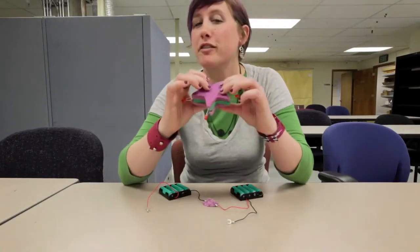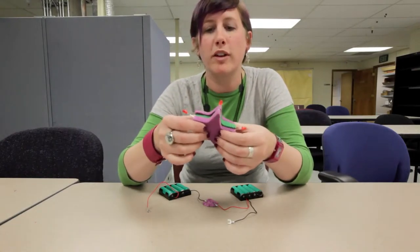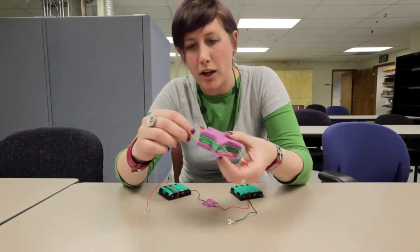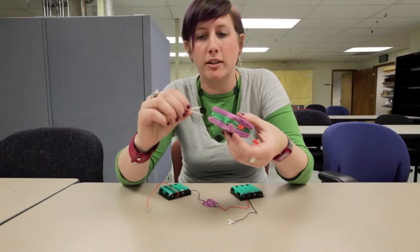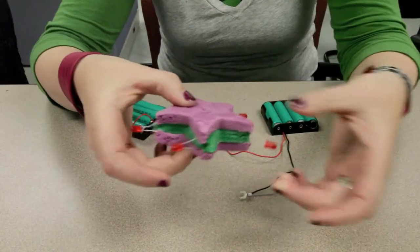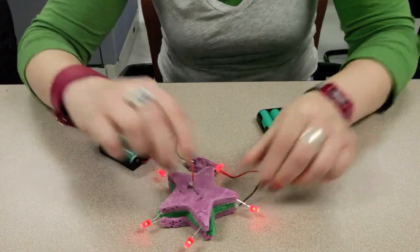So here we have our starfish sandwich, which consists of two layers of the conductive dough, the purple, sandwiched with one layer of the green insulating dough. As you can see, the insulating dough prevents the two purple conductive layers from ever touching, which would short the circuit. Once you have your sandwich, you can then add your LEDs. One thing that is really important is to make sure that you have all five LEDs in the same orientation. In this case, the bottom layer is the ground and the top layer is the power. Once you have all five LEDs oriented in the sandwich, you can then power the circuit. And the LEDs light up.